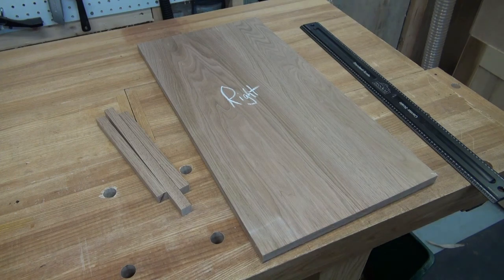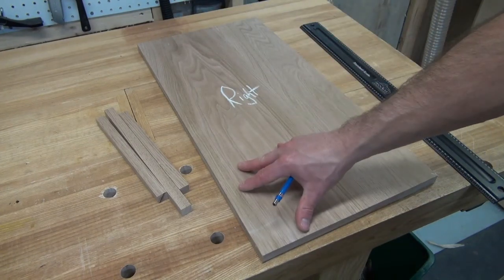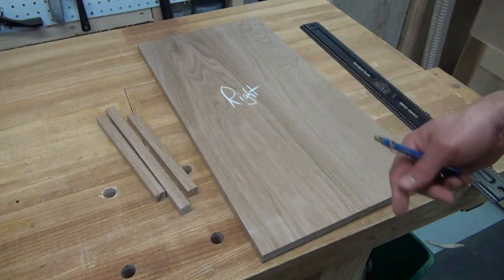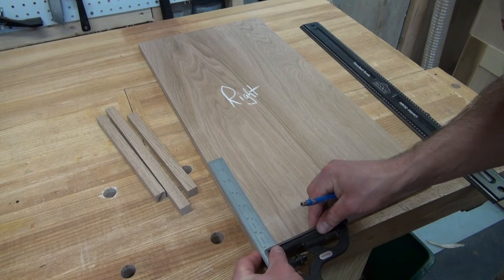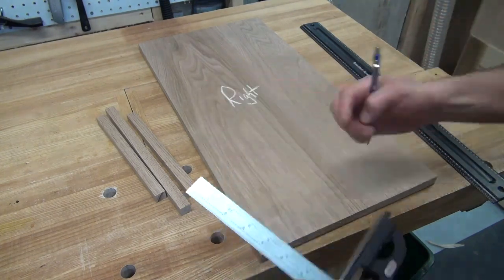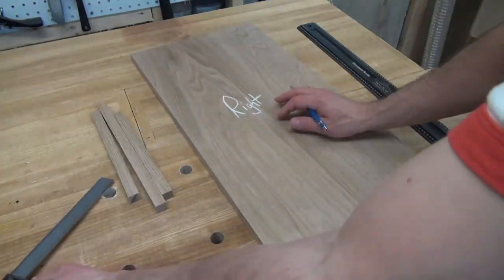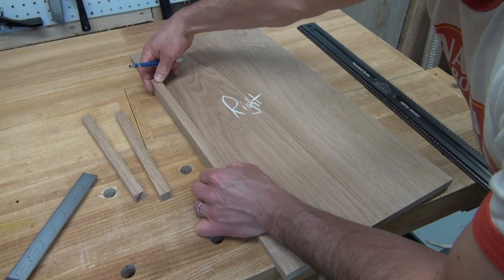Next, I need to lay out the front steps where each board is going to be stepped back at each level of the drawers. As I explained in the last episode, each step back is going to be exactly the same width as the stock itself — 5 eighths of an inch. So I've cut three pieces of 5 eighths inch stock to assist me in this process. I went over to my SketchUp diagram and looked at the distance that the first step happens from the bottom, and I lay out my combo square and make a mark at that point, then I can use my first stick to scribe the line where this is going to step in.